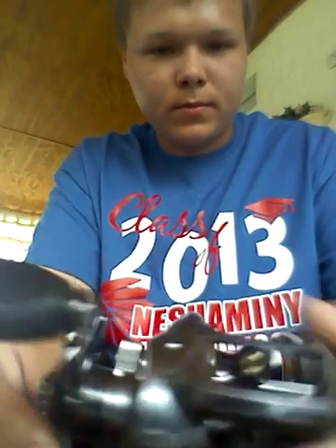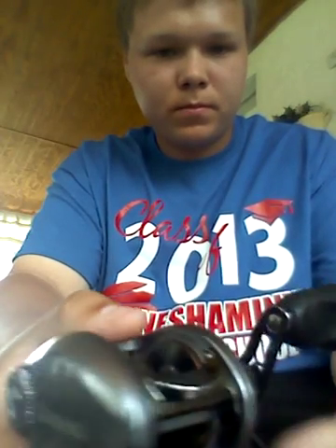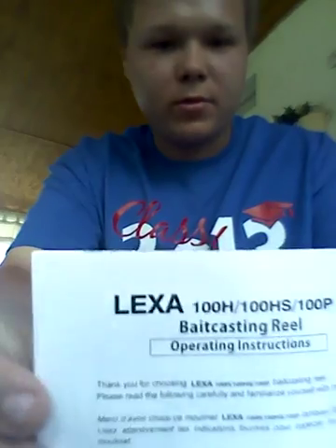Here it is, open the box, and we have the reel. Inside the box there's a manual that tells you how to work it, how to take apart the mag force braking system control, braking system.